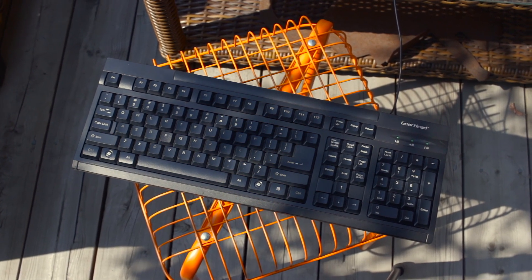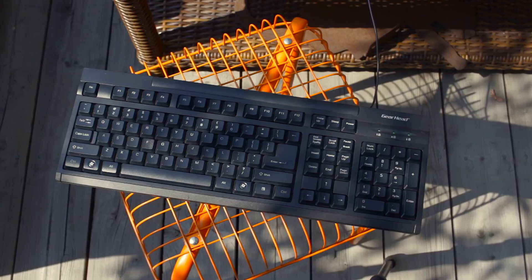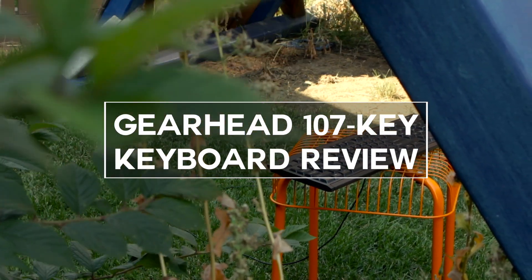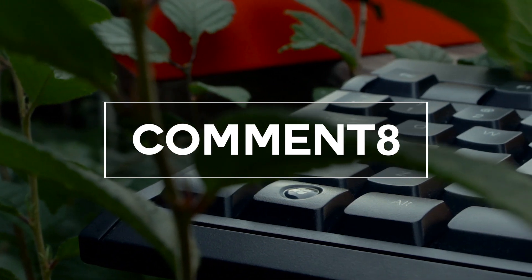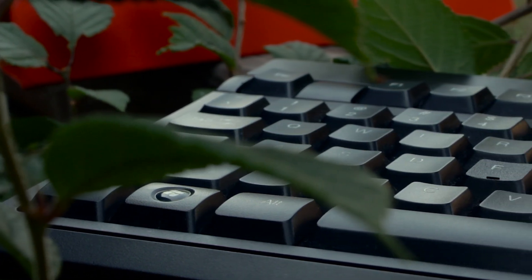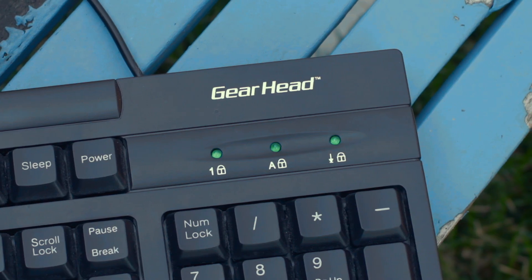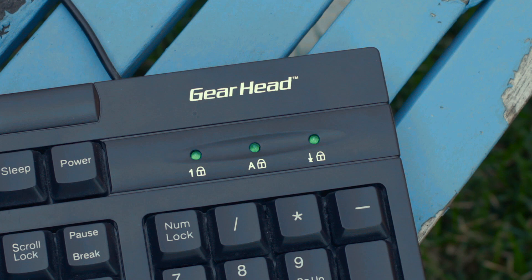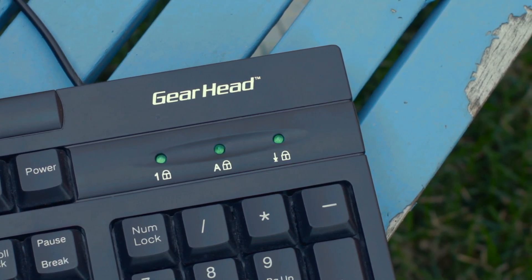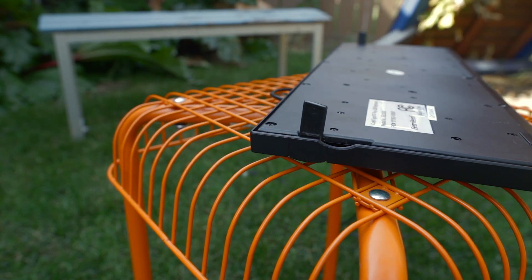But is it any good, or would you be better buying something at your favorite overpriced coffee chain? Well, let's find out. The first thing to know about this keyboard is that if you wanted any flashy features, you'll be sorely disappointed. The two closest things to hot new features on this keyboard would be the light-up indicators for caps, scroll, and numlock.